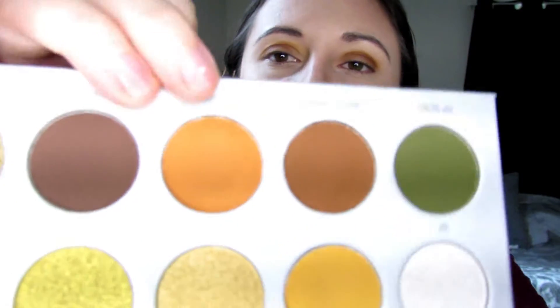Then I'm going to take that fluffy brush that I used in the beginning and go back into the color Secure and just blend out the edges.